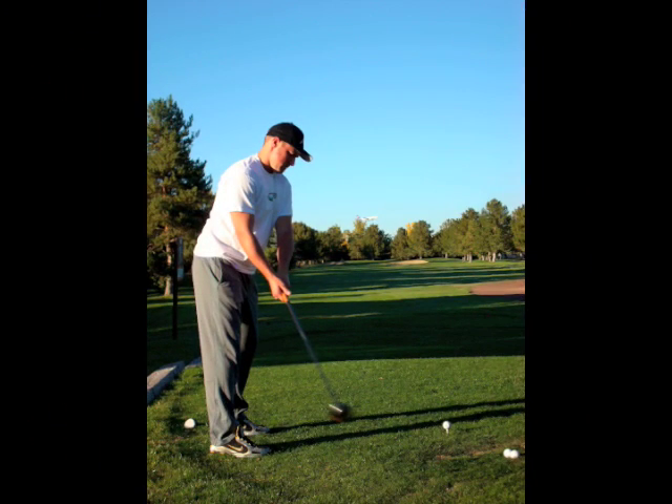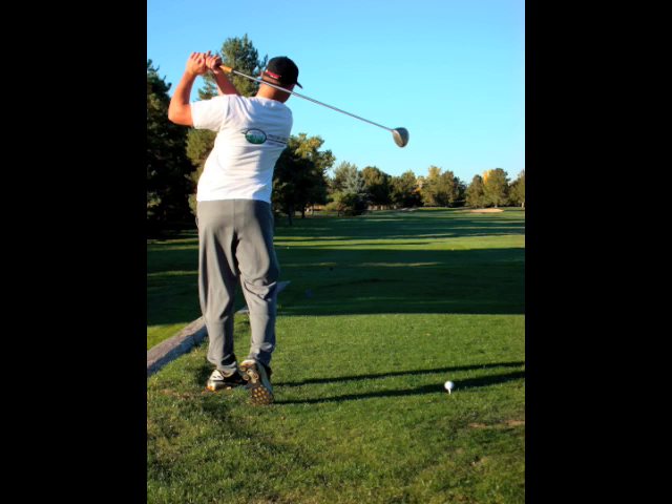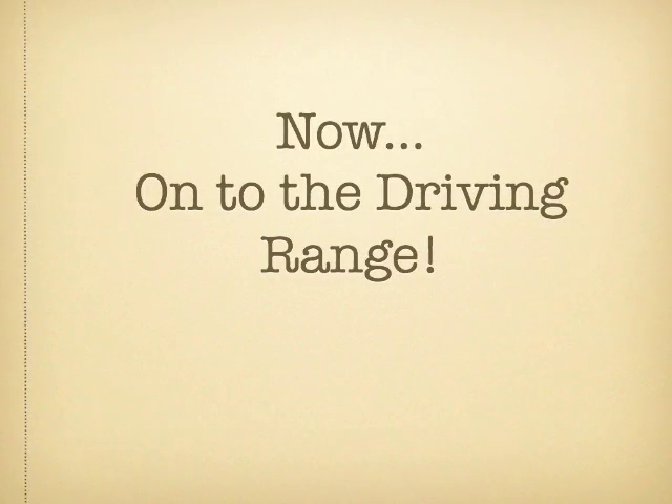Golf gloves help with grip, but if you have a favorite style of grip on your club, like this chamois grip, it is sometimes more comfortable without gloves. Your actual hand grip should be all of your first knuckles lined up and your index finger and pinky of the other hand interlocked for slightly more swing control. The bottom thumb can be left on or off depending on how your control is of the club face at impact. Sometimes on shorter shots, it helps to have the bottom thumb on for wrist control. Now that you've seen it, we're on to the driving range.